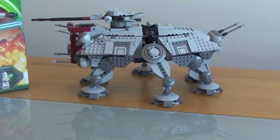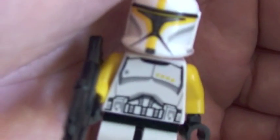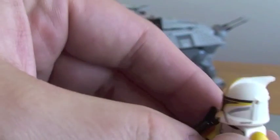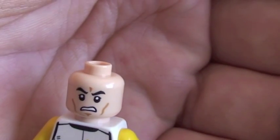The final minifigure is the clone troop commander. Really good minifigure — I love the yellow on this guy. His helmet, his arms. You can see the dots on his chest there, representing that he's the clone commander. Comes with a rifle. There's good printing on the front and that's the rear of his torso. Taking his helmet off, you get the standard clone head — single-sided only. That's the minifigures.